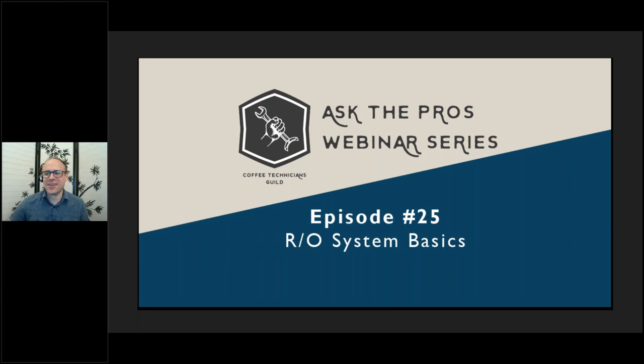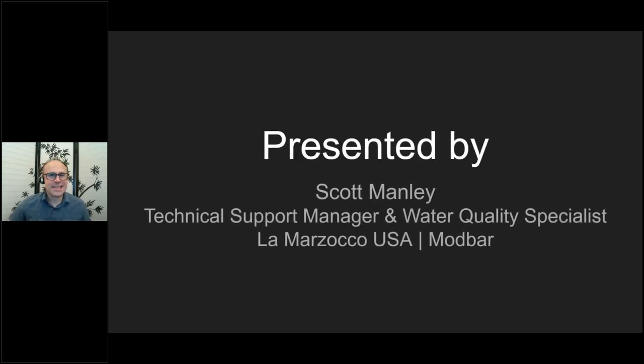Welcome everybody to Episode 25 of RO System Basics. I am Scott Manley, technical support manager for La Marzocco USA and Mod Bar, and also the water quality specialist. My background includes working for large and small coffee roasters, as well as one of the country's largest manufacturers of water conditioning equipment. Thank you to the SCA and the Coffee Technicians Guild for having me and providing this support.